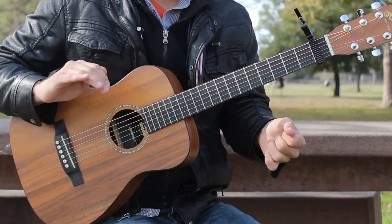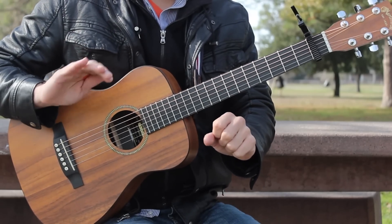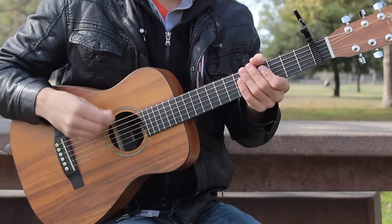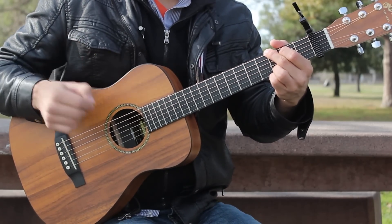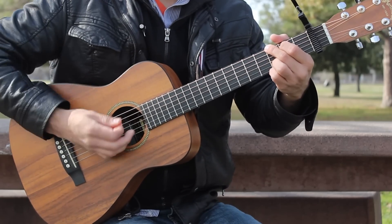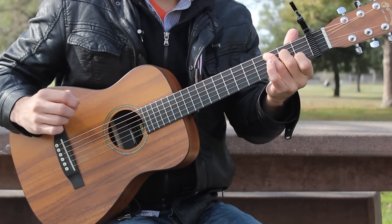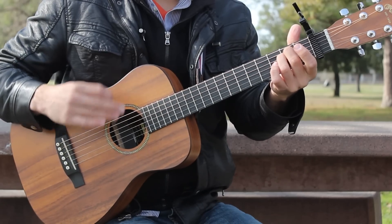Again, it's an 8-measure progression: G is the first measure, B minor 7 is the second measure, E minor 7 are the 3rd and 4th measures, the 5th measure is C, the 6th measure is D, and measures 7 and 8 are E minor. You're just going to strum once per chord and hold it for however long you need to. For the intro you play it once, and for the first verse you play it twice — a total of 3 times in a row before the chorus.